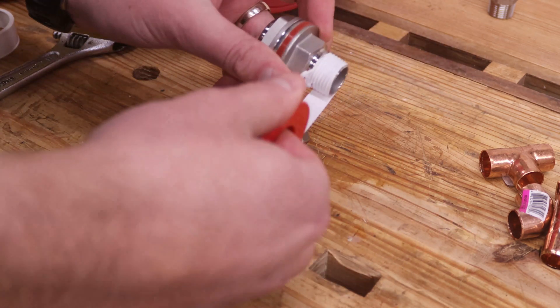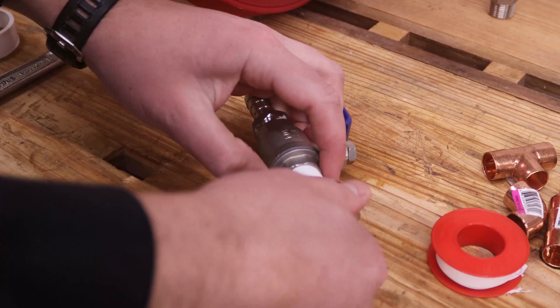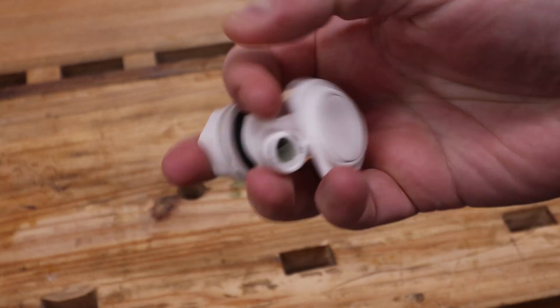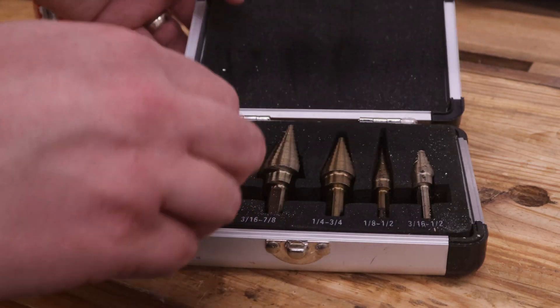I start by wrapping the ball valve and bulkhead fittings together, first wrapping the threads in a few wraps of Teflon tape. I previously removed the spigot that came with this cooler off-camera, and the hole leftover is slightly too small. To increase the hole size, I use a step drill to slightly enlarge the hole.